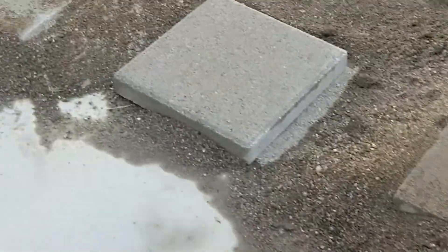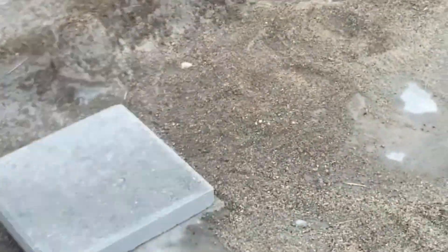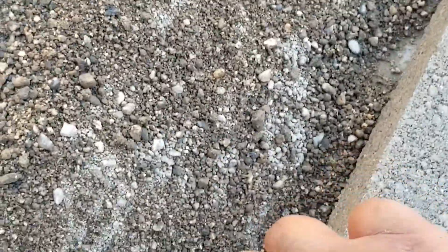This video is about leveling. Here we have a situation where this paver is lower than the concrete — this one and this one is level, but this one is lower. Let me see if I can show you. It's hard to tell on video, but it's not level. This one is going to have to be raised. We're going to buy more sand, put sand under it, and raise it.